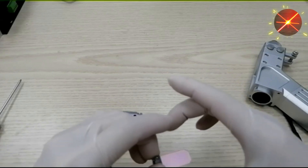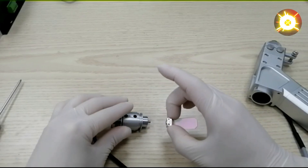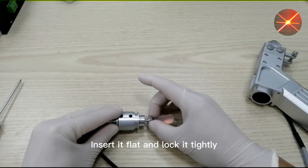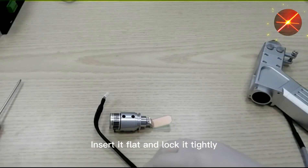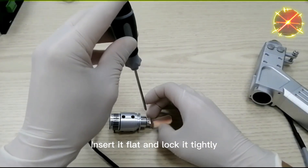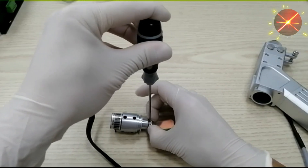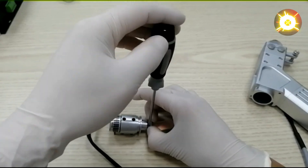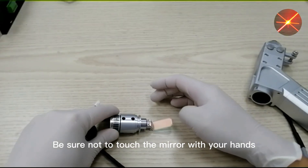When replacing, we use the same method: loosen the screws, insert it flat and lock it tightly — gently. Be sure not to touch the reflective lens with your hands.